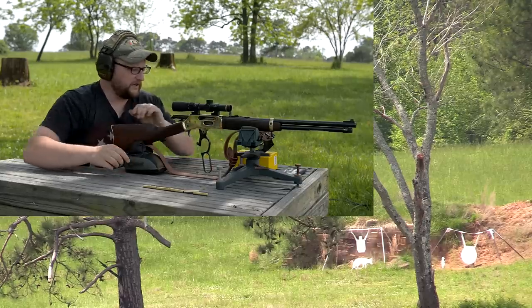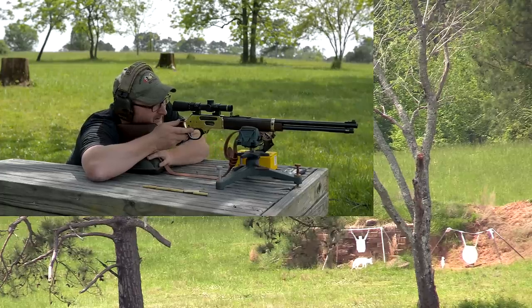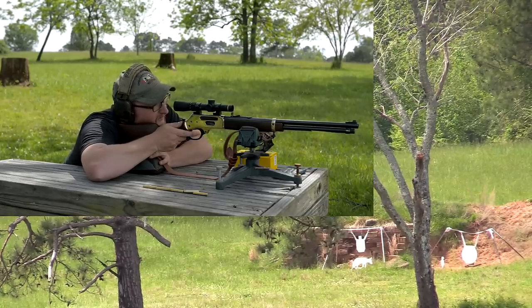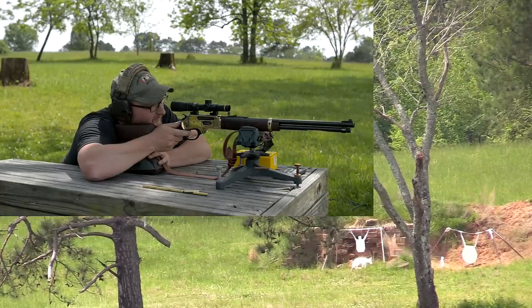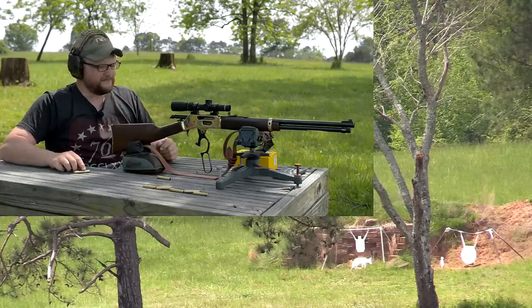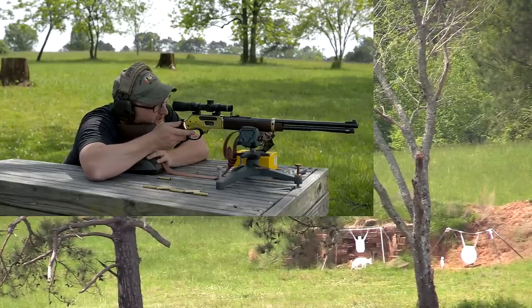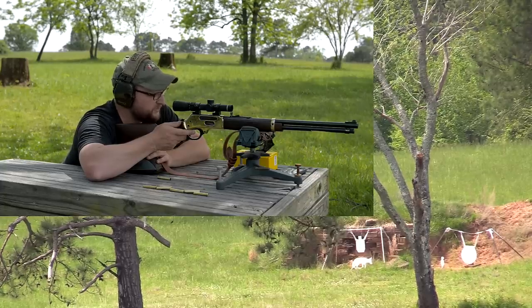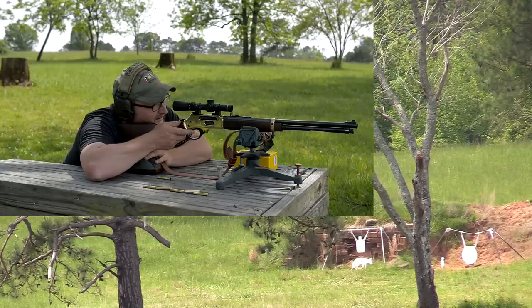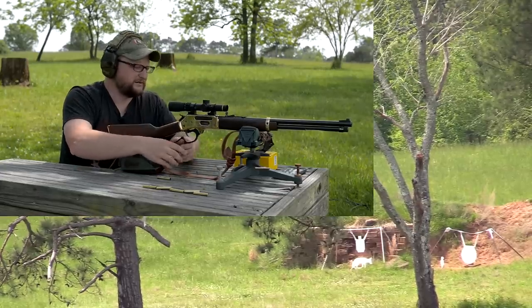Right above the last shot. I think it's just a matter of finding a consistent hold — we aren't really dialed, just holding. I'll use the same point of aim for this next one. How about the coyote target over there — see if we can hit him. I will say, shooting this gun offhand is not a big deal, but from the bench these Buffalo Bore rounds have a little bit of thump. Just past his head on the right.